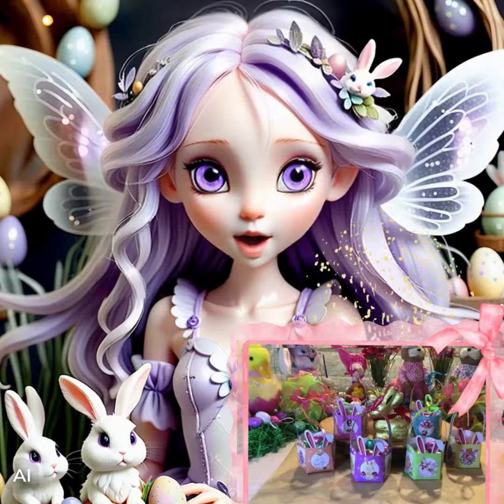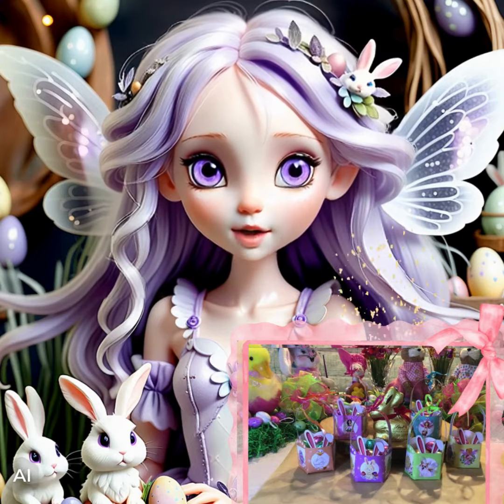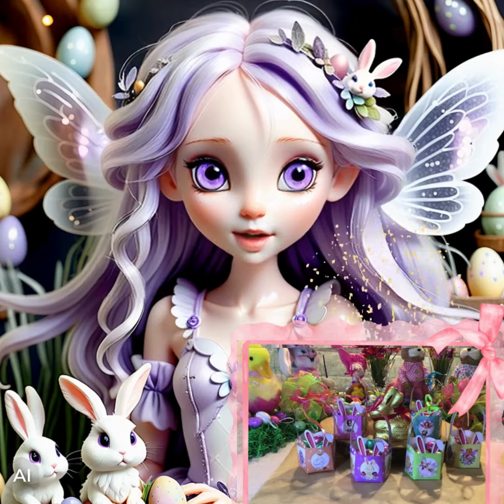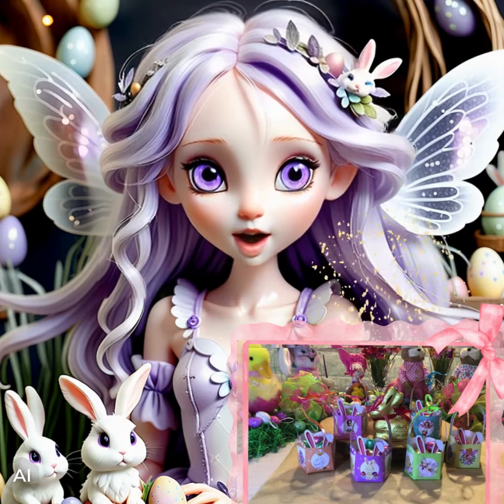Hi, I am Sweetie Peppernest and I am so excited to tell you about some magical DIY fairy Easter baskets — an exclusive digital download by T. Lee Turner.